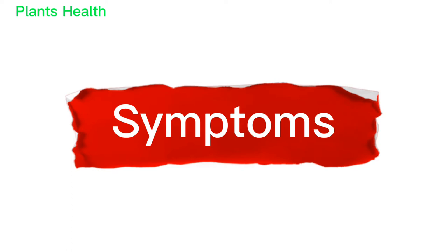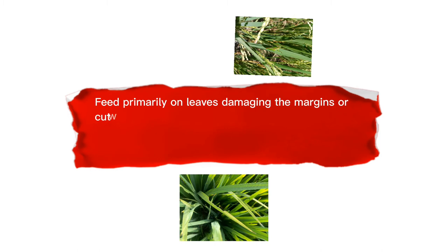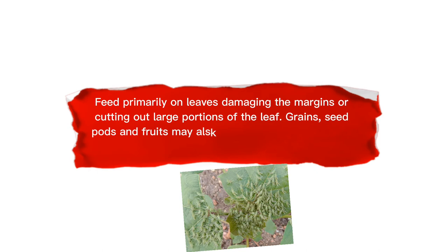Symptoms: Grasshoppers feed primarily on leaves, damaging the margins or cutting out large portions of the leaf. Grains, seed pods, and fruits may also be attacked by the insect. They might even feed on stems and barks.